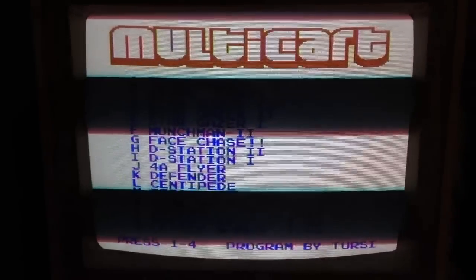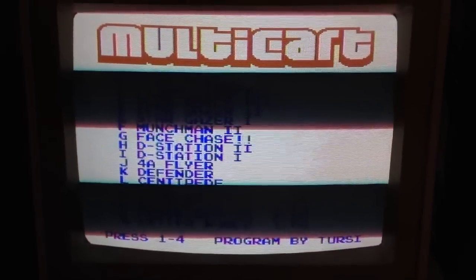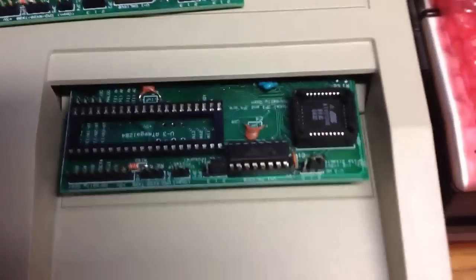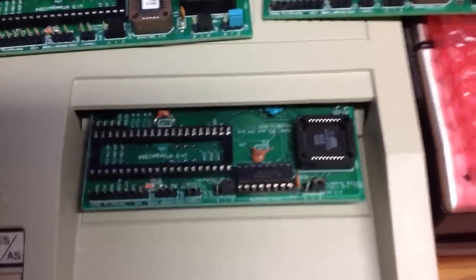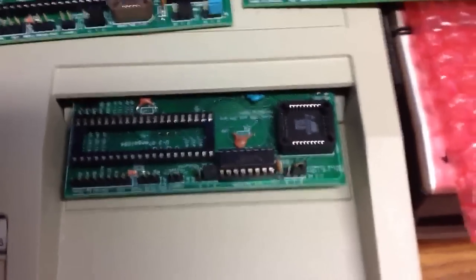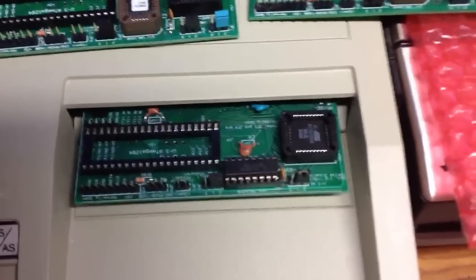And there you go, back to the multicart. So this is the one with the 74LS378, which is just like the 74LS379 except the outputs are not inverted and there are 6 of them instead of 4, which lets us do the whole 512K.